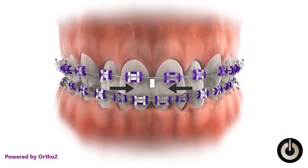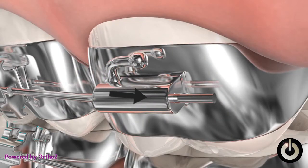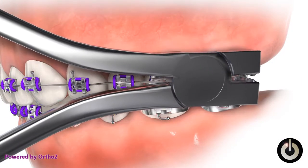Temporarily relieve irritation by placing wax over the protruding wire, then call your orthodontist and explain the problem. A special pair of pliers is used to trim the arch wire.